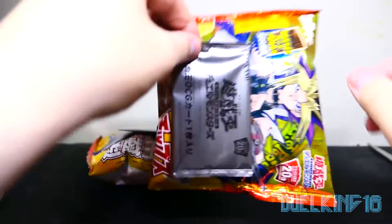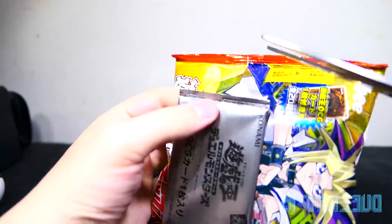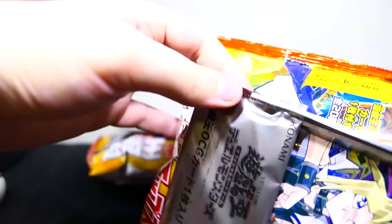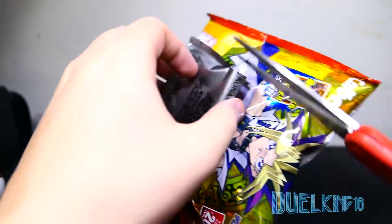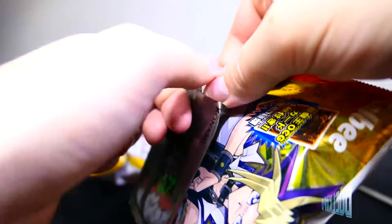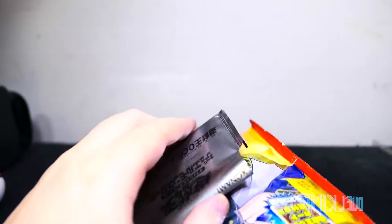But anyways, let's go ahead and open them up, and hopefully I get it without cutting it. Let's see. It would help if I could see it a little bit. I did get close on that one. Let's see, maybe if I open it this way. No, I don't want to bend the card.